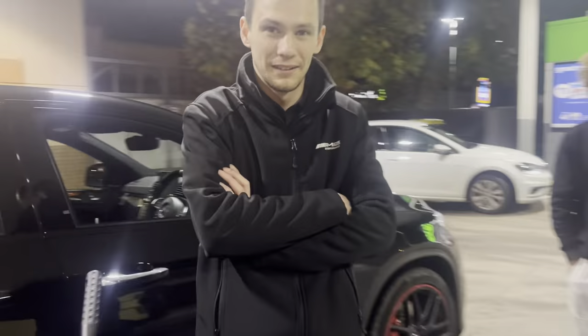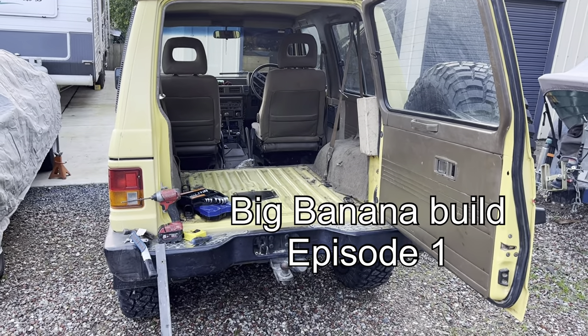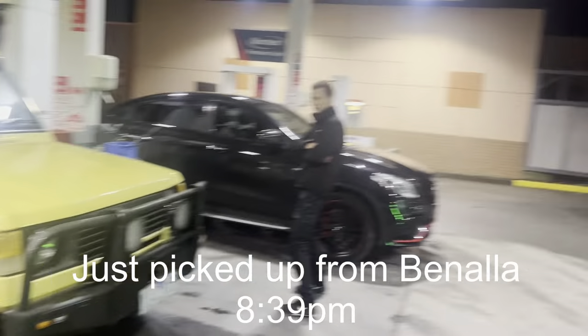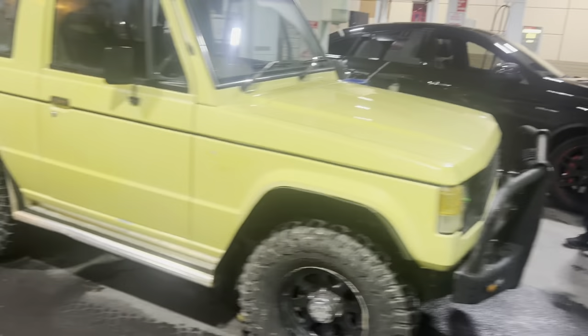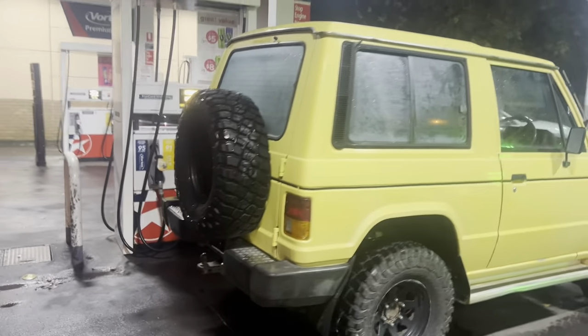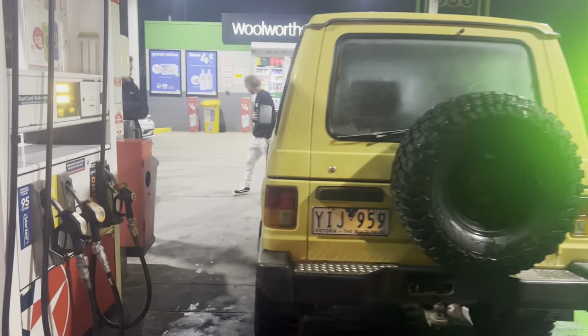Now we've got an interesting drive home around Australia. Have a go of it. She's a bit foggy inside, but she's good. She's a goer.